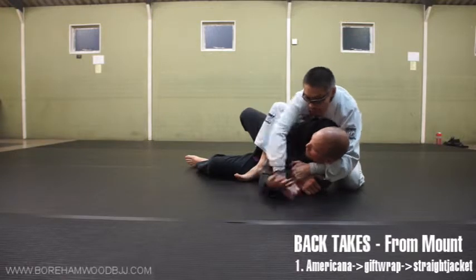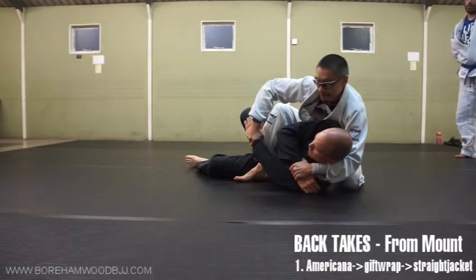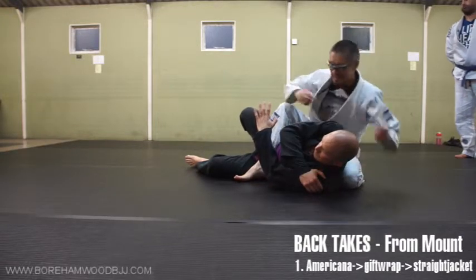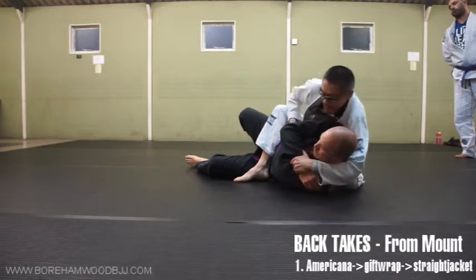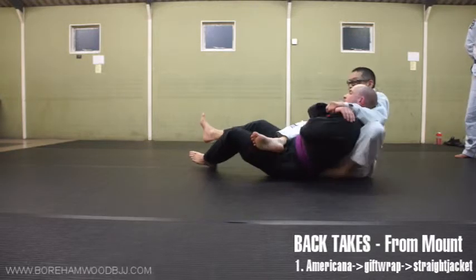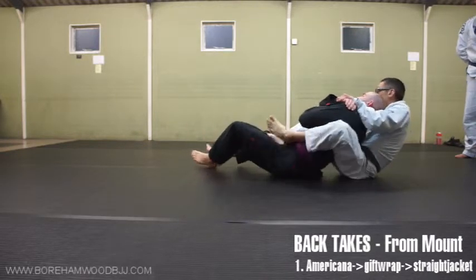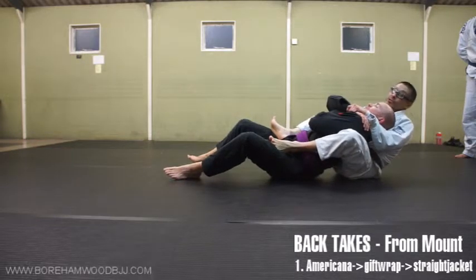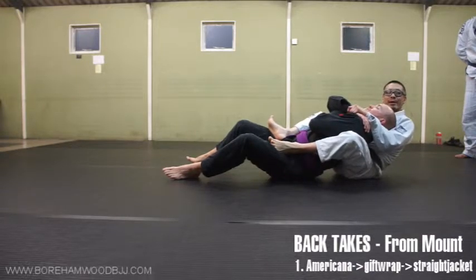Ultimately I want this hand here. Keep them apart - that's why they call it a straight jacket, because your arm's like this. Now use my arm to lift, feed my leg out so I have control over the hips. Then we can proceed from there to start attacking with our usual attacking repertoire, which we'll cover in that lesson. For now, it's getting to the back, and this is a good way to get to the back.